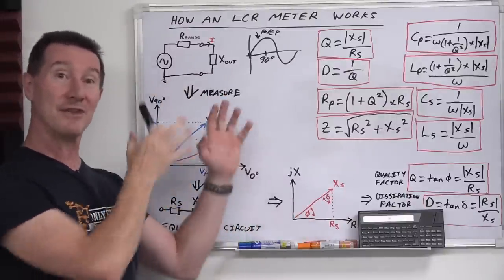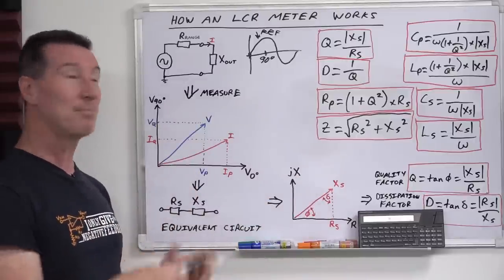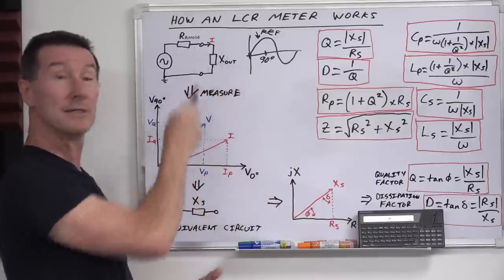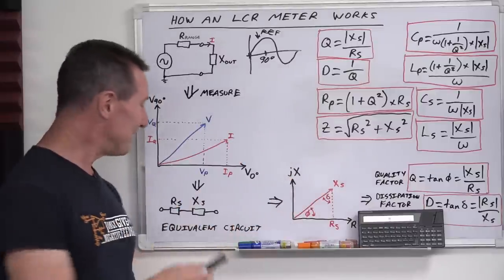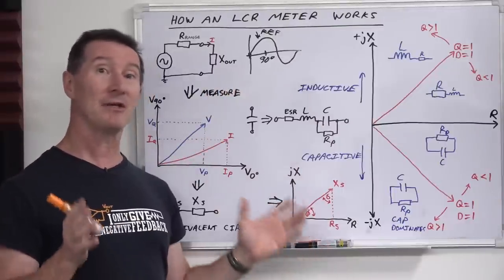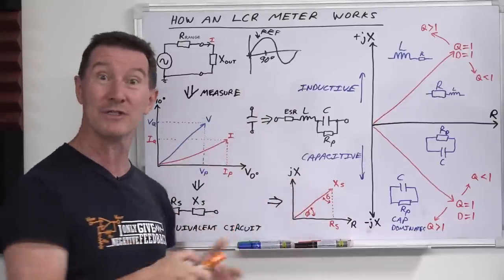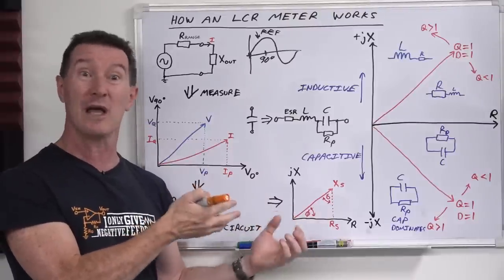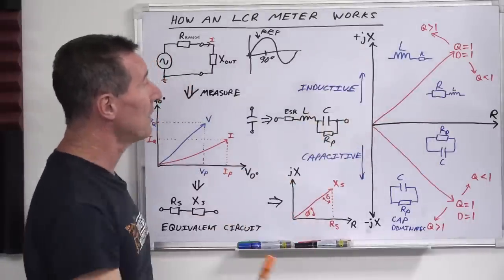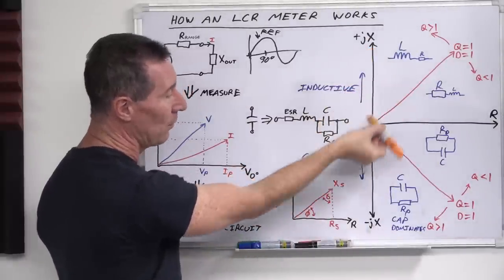Not every LCR meter goes to this amount of effort — there are various ways to do it, some a bit brute-force. But high-end bench LCR meters will measure all this carefully and calculate everything. I find it amazing that from these two simple values and simple measurements, all of this just comes out. So how does your LCR meter determine in auto mode whether it's an inductor or a capacitor? In the complex plane, if the reactance is positive relative to RS it's inductive, and if it goes negative it's capacitive.